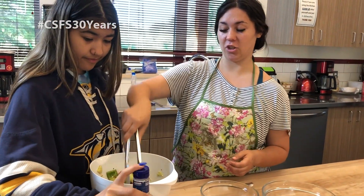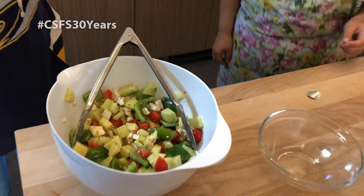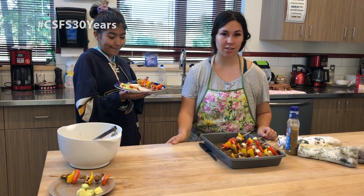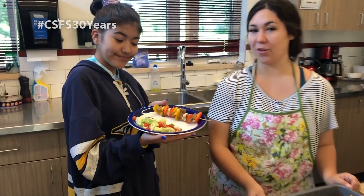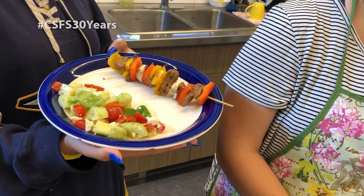This is our finished Greek salad. We have checked our skewers and it looks like everything has cooked. Brianna has dished up some Greek salad and a skewer — and there is our easy kebabs and Greek salad.